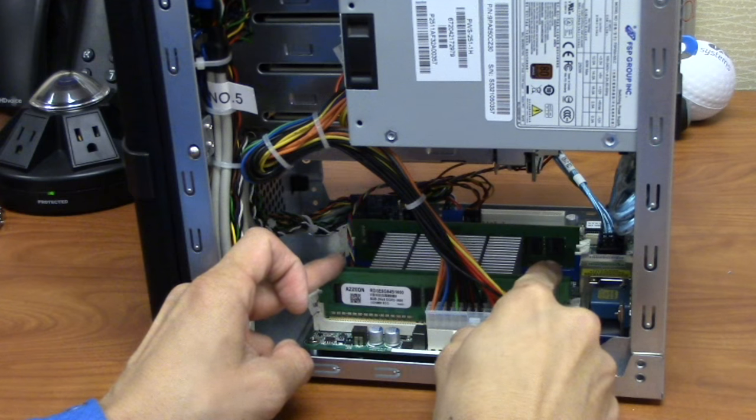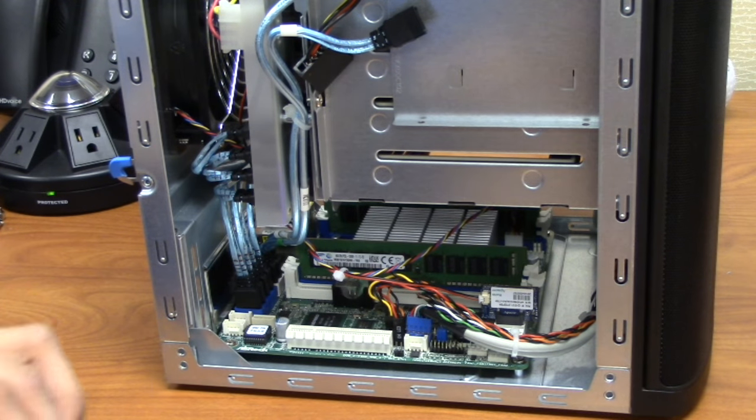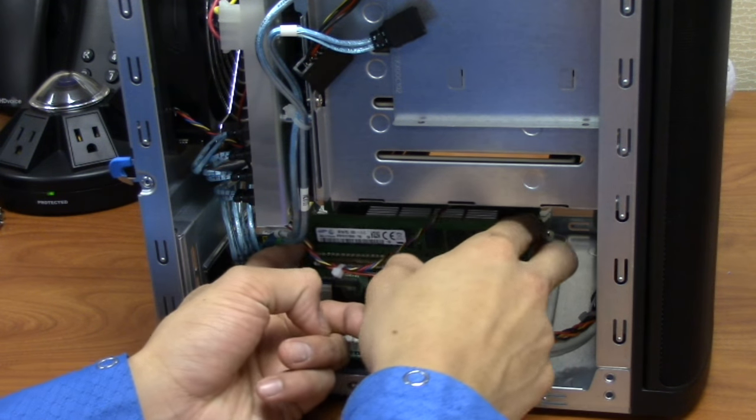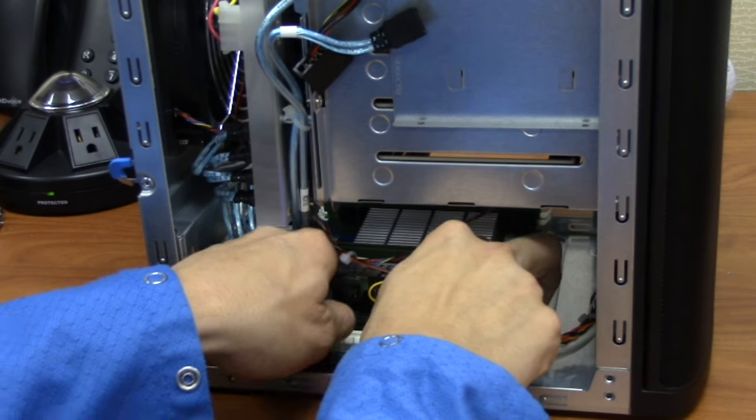Put the notch on the end of the module under the fixed latch. Gently guide the module into the slot, pressing down on both ends of the module until the hinge latch swings in, locking into place. Repeat for the second memory module, which goes in the same color slot on the other side of the chassis.